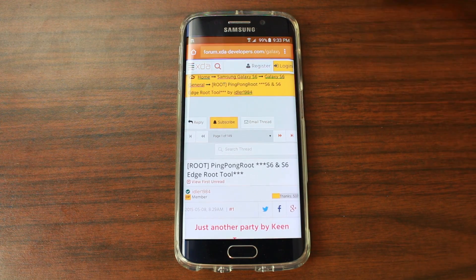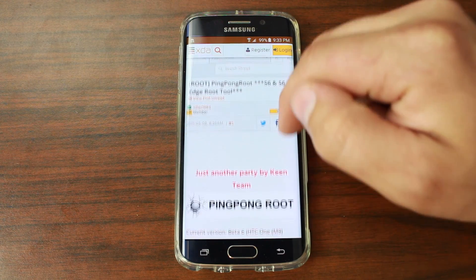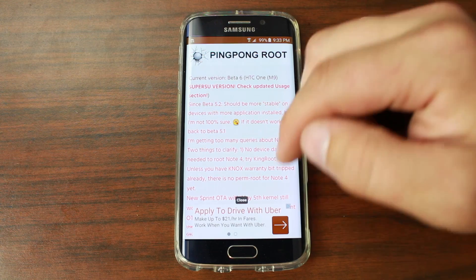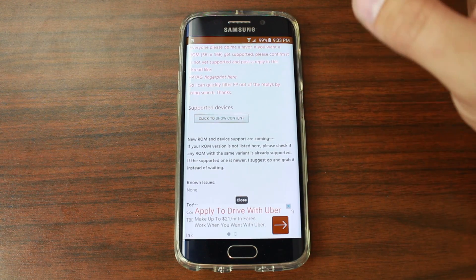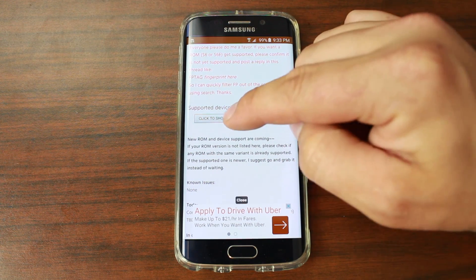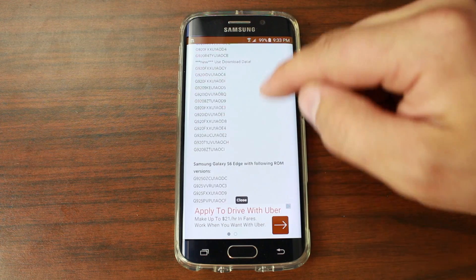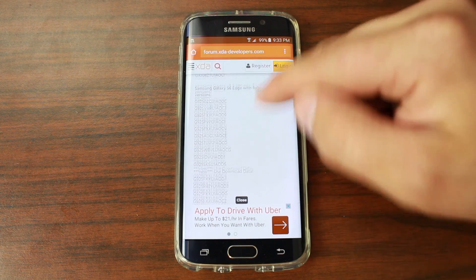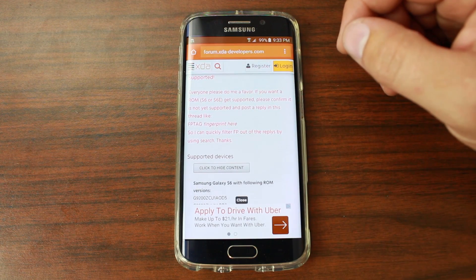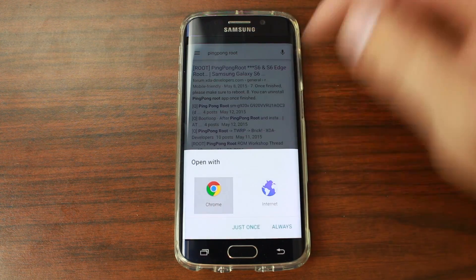Pick your browser of preference — I like Chrome — and then it's going to go through here and show you some great information. I recommend reading through this first post in the thread so that you're up to speed on how it all functions. The big thing you want to check out for your device is right here: it says supported devices. Make sure your build number is listed. Here are all the S6 build numbers, and here are all the build numbers for the S6 Edge. It also works on the HTC One M9 if you have an unlocked bootloader — it's kind of an experimental stage.